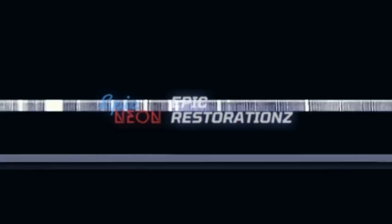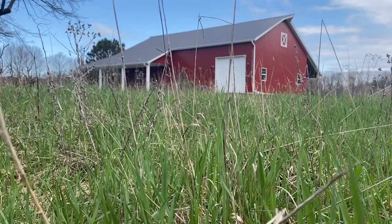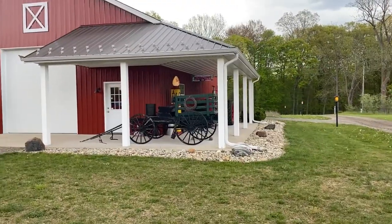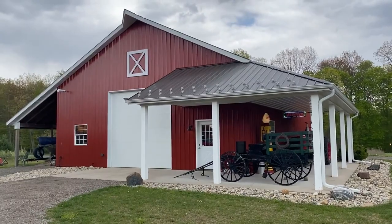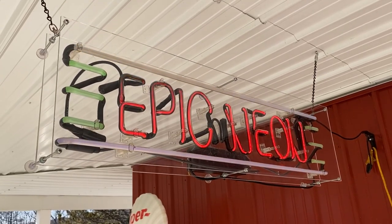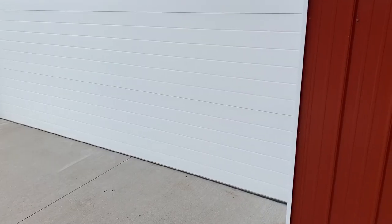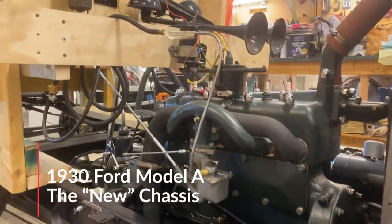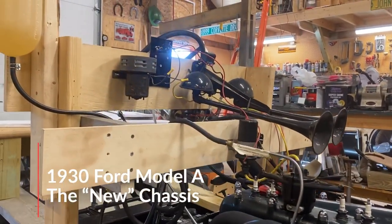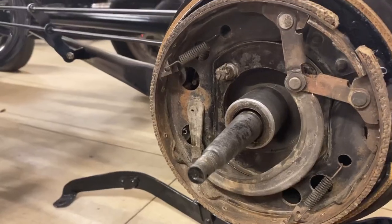We've got some work to do before we can get these new drums and hubs on the car, so without any further ado, let's get to the shop and get to work. In our last episode, we replaced the rear brake shoes on the Ford Model A. We also installed a new emergency brake assembly on the right rear side of the car, as we discovered that ours was missing.